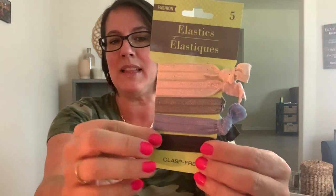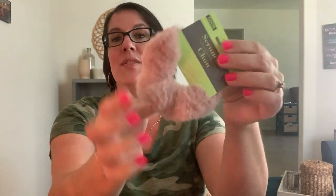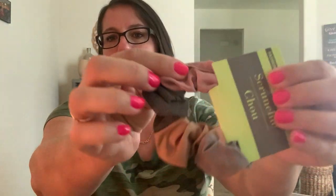I grabbed a couple of stocking stuffers. I know it's early to think about Christmas, but at Dollar Tree if you don't grab it when you see it, it's gone. I found really pretty hair ties - elastic ones that don't damage your hair as much - to put in my daughter's stocking. I also got a really soft scrunchie in a beautiful color I'm obsessed with, plus another one in grays and browns.